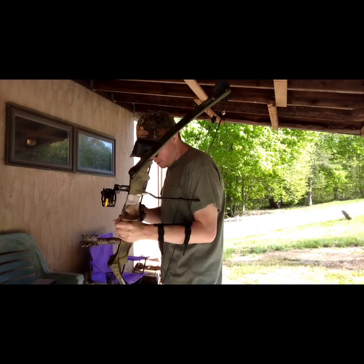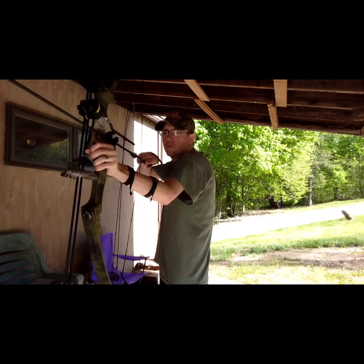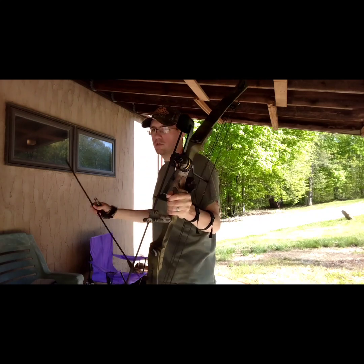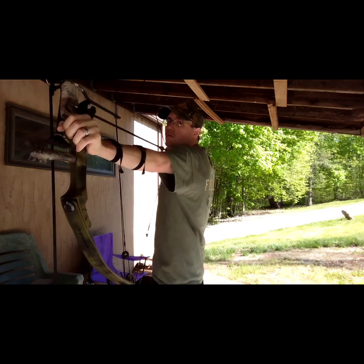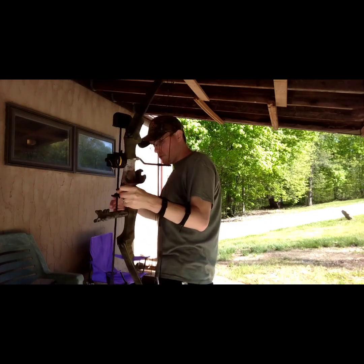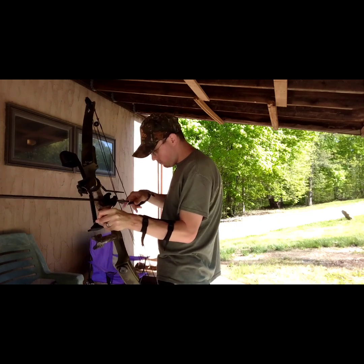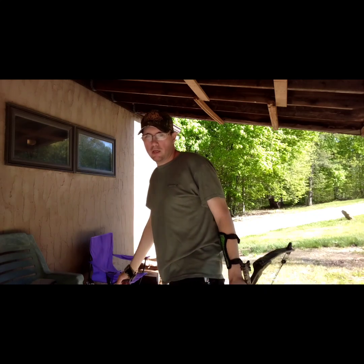I'm gonna take one more shot series and then this video will be done. Not using the GoPro this time — this will be the last round of shots. Here we go, see how well I do. Hope I can make a good group towards the center of the target. First shot, second shot, third shot. All right y'all, not too good this time.